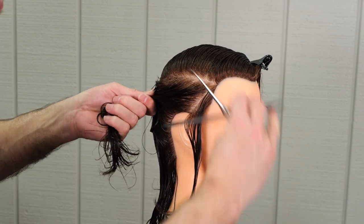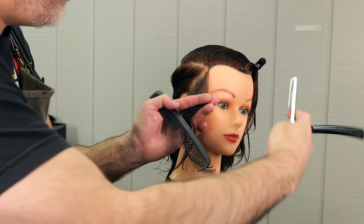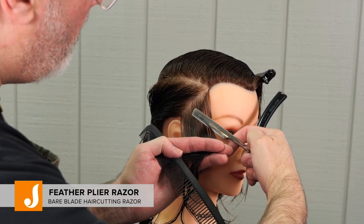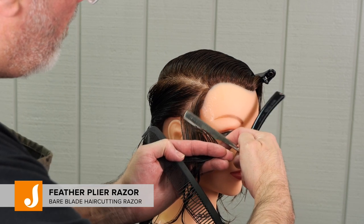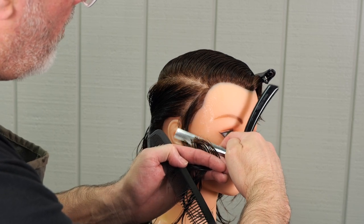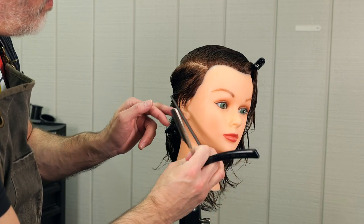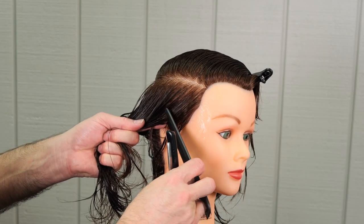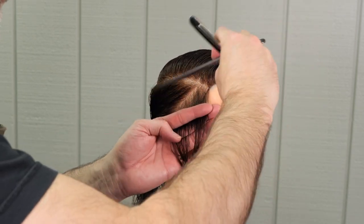We're going to start by taking a parallel parting to the front hairline, pull that forward, and then using my feather plie razor, I'm going to start cutting longer to shorter as I go towards the ear. Right at the temple it's going to be a little longer, and then getting closer to the scalp as I get closer to the ear. Being a little longer at the top of the section and shorter as I get to the hairline — that's actually going to graduate the shape.